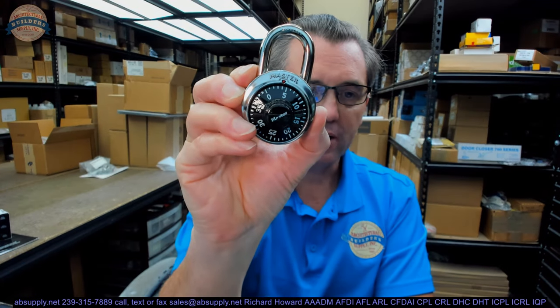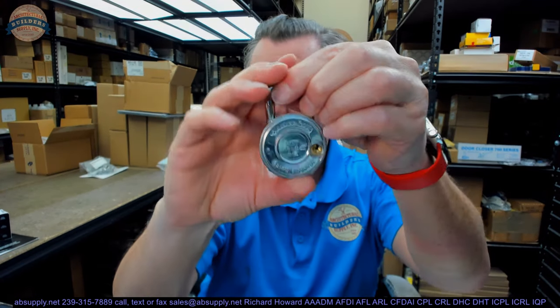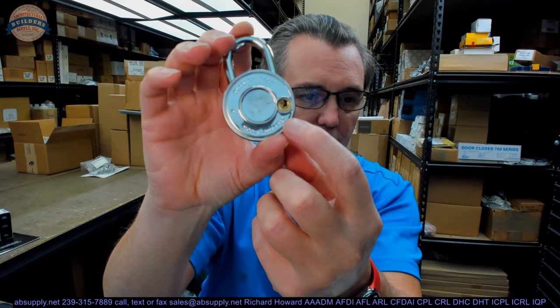This is a typical padlock, a combination padlock. This model, however, will have a key override on it, and that's the V55 part of the part number.